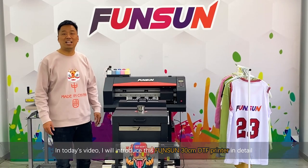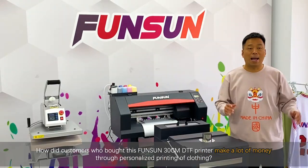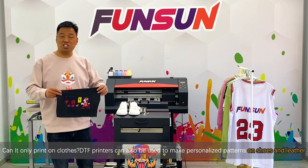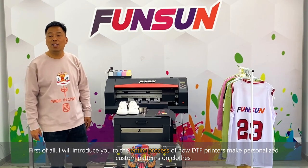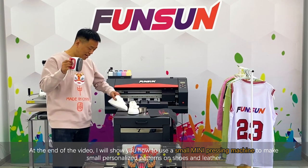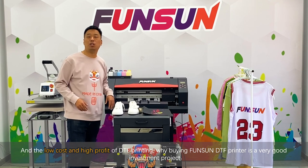In today's video, I will introduce this Fansan 30cm DTF printer in detail. Why is it the best-selling DTF printer in China in 2021? How did customers who bought this Fansan 30cm DTF printer make a lot of money through personalized printing of clothing? DTF printers can also be used to make personalized patterns on shoes and leather. I'll introduce you to the entire process of how DTF printers make personalized custom patterns on clothes, and show you how to use a small mini pressing machine to make small personalized patterns on shoes and leather, at low cost and high profit — and why buying a Fansan DTF printer is a very good investment.